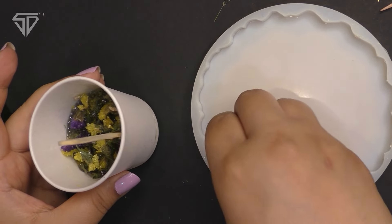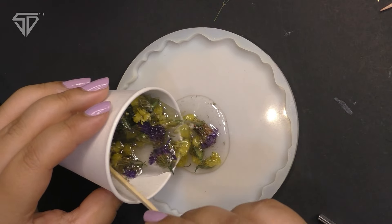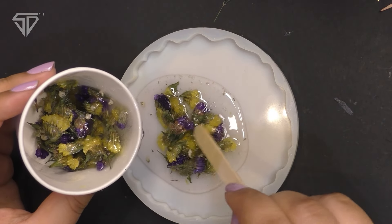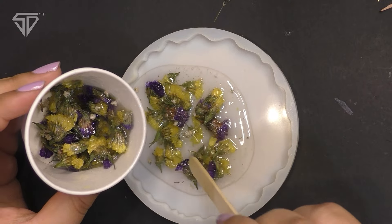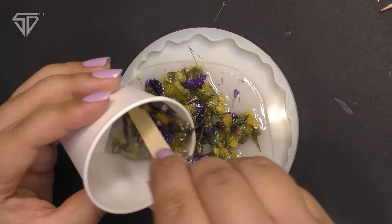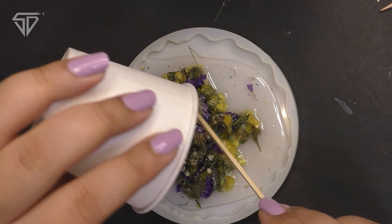If you want, you can use ready-made pressed flowers. I prefer to make my own, but you can use ready-made as well. I started to spread the flowers in the coaster mold. The mold is 5 inches and it is wavy, so the edge is not sharp.